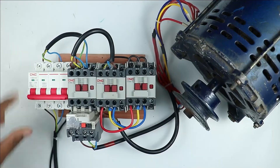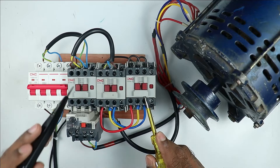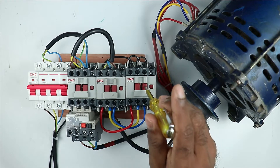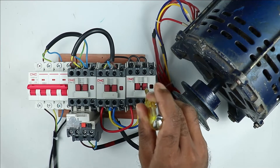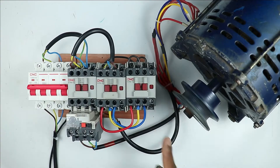Look here and understand this practically. Before changing the connection, first observe in which direction the motor is currently running. This is the star contactor and this is the main contactor. I am turning on the motor in star connection manually — star contactor is on and main contactor is also on. You can see it is rotating in this direction.